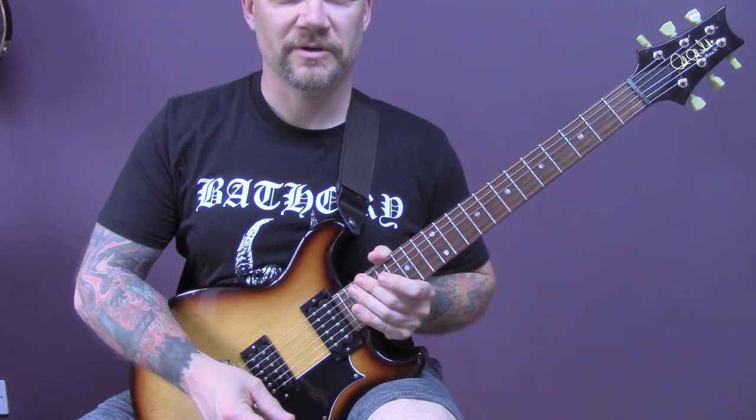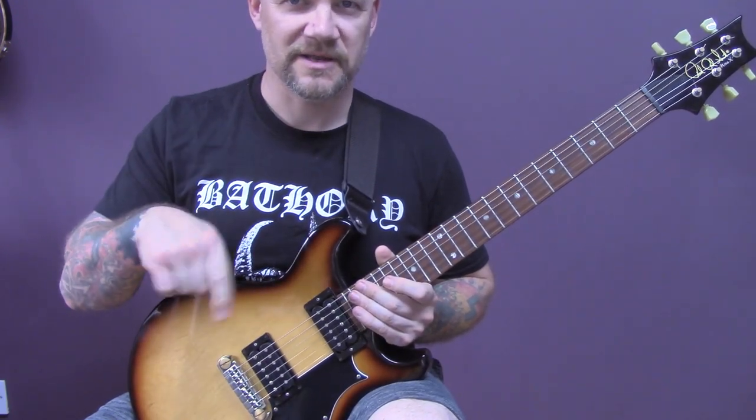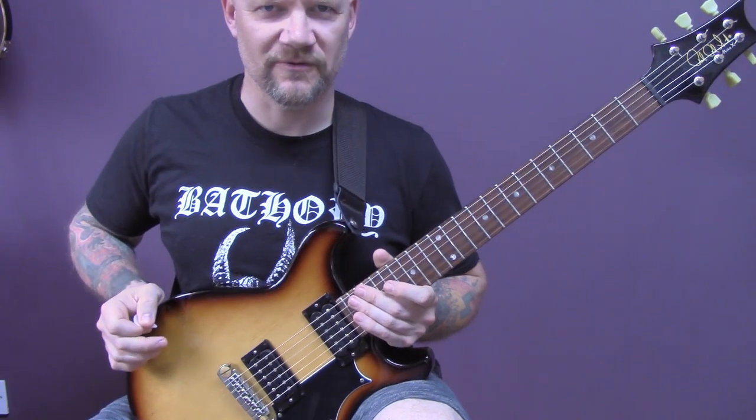I hope you're enjoying this lesson. If you are, make sure you check out my black metal guitar course. I'll put a link in the description for you.